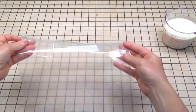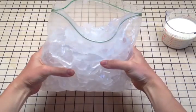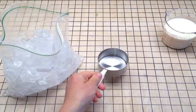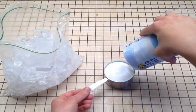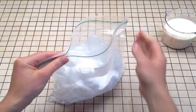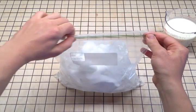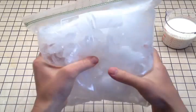Now fill your large freezer bag with ice about halfway. Now measure out a cup of salt and add this to the ice. This is going to make the ice colder, which will make your cream and milk turn into ice cream quicker. Zip up the bag and shake it up to mix the ice and salt.